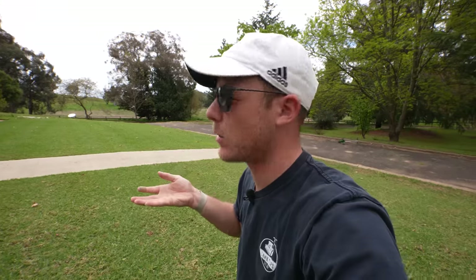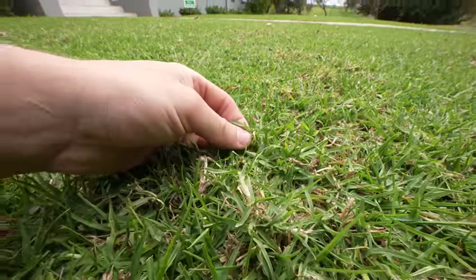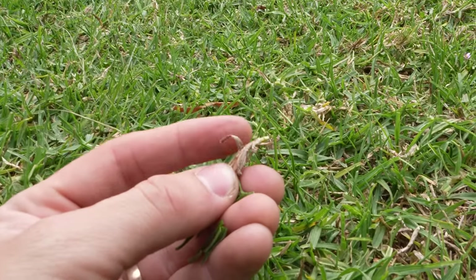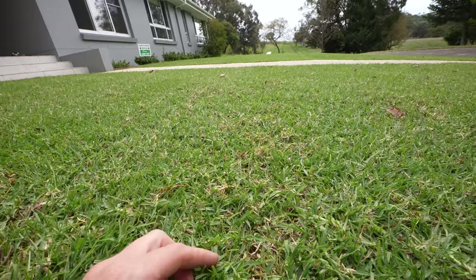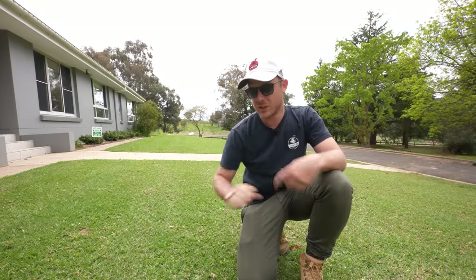My goal for this lawn is to be at about 10mm this season. Today we're going to scalp it down to about 7 or 8mm, and from there that resets our height of cut so we can start cutting again at about 10 to 12mm and it's going to stay green because we're cutting down below the crown. The crown is the part below the leaf blade — that's why when you scalp it starts to go brown. Cutting to the crown will shoot new growth lower, and also makes it easier to spread our top dressing.